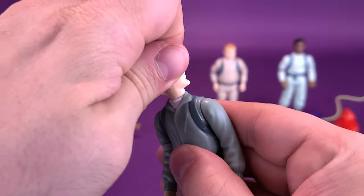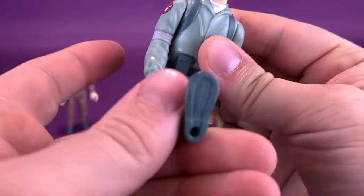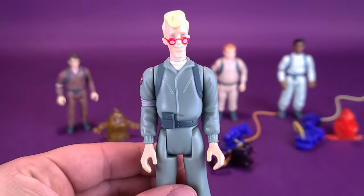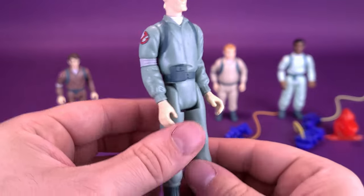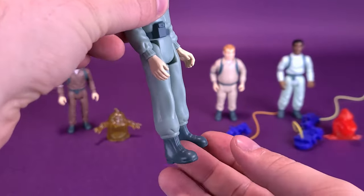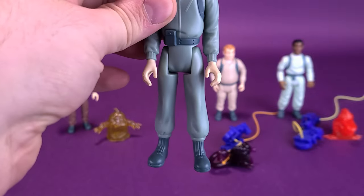For his articulation — again, exactly the same: head rotates all the way around, arms rotate all the way around, and straight swivels back and forth on the legs. It's a bit of a shame that Egon does have slightly looser legs. Not to the point where I can wobble this back and forth like a dinner bell, but his legs are a little more on the looser side. That's a bit of a shame considering I just took the figures out of the packaging.